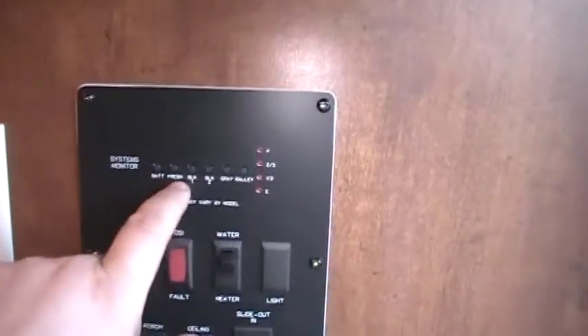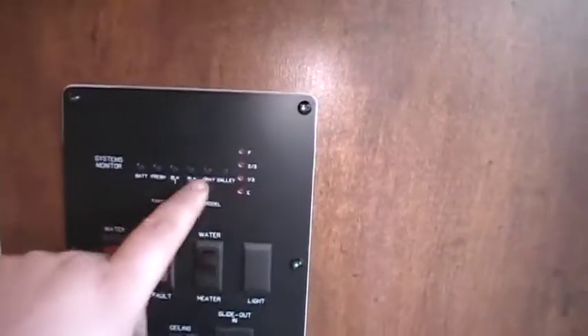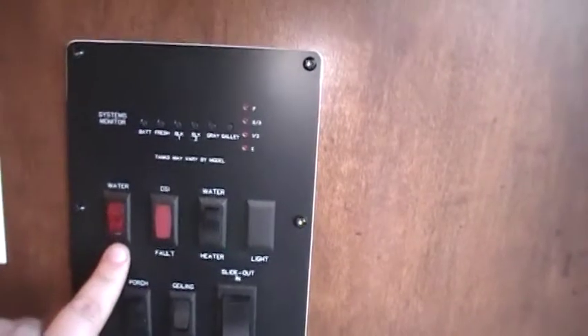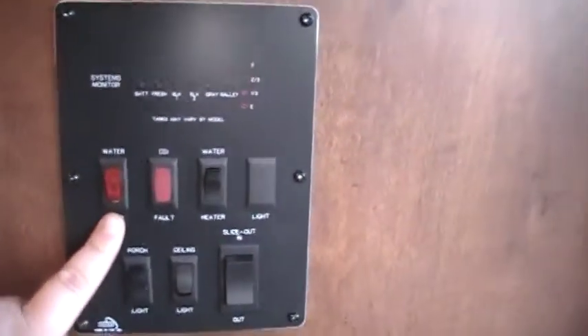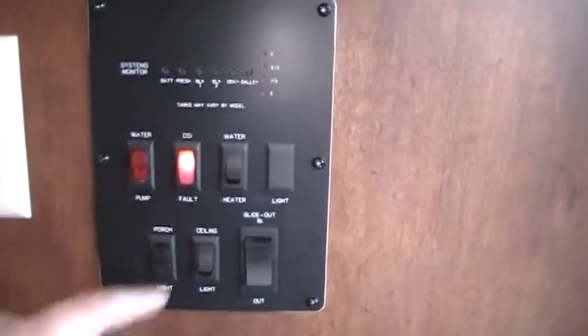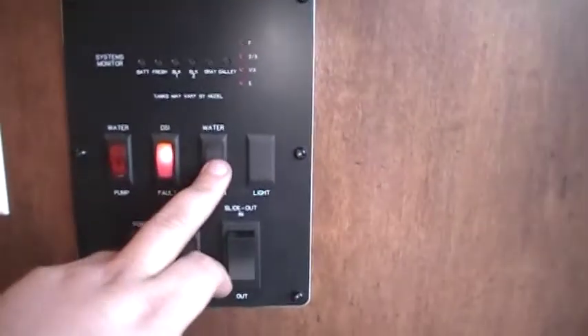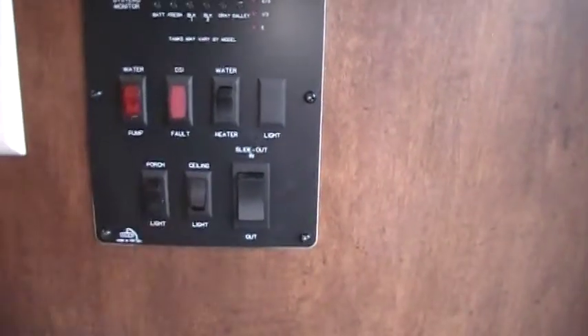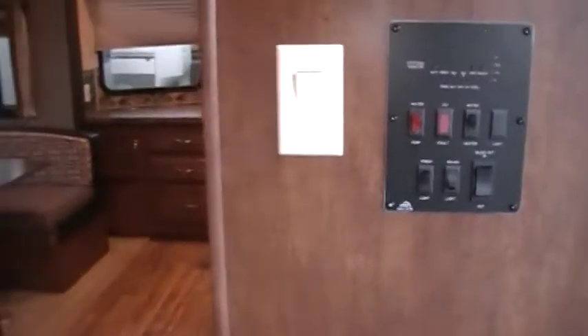At the main entry door area, you've got the monitor panel showing fresh water, black water, and battery condition — everything lights up to tell you what's going on. There's the water pump switch for when you need it instead of city water, and water heater on gas. If the red light comes on it's trying to light; if it comes back on it didn't light, so turn it off and try again. You've also got slide-out controls, ceiling light for the living room, porch light, and ceiling fan on/off switch.